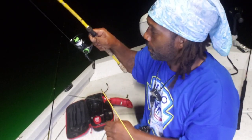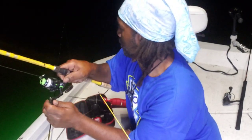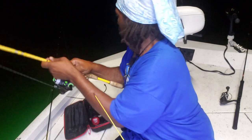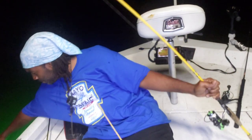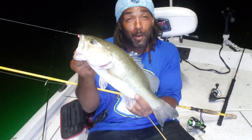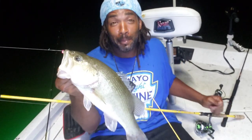We got another fish on, y'all. Come on. This time it's a bass. Come here. About to put him in the box.